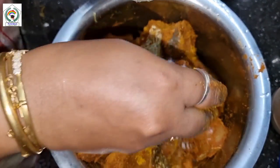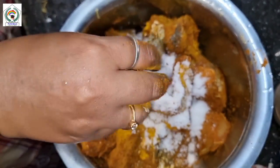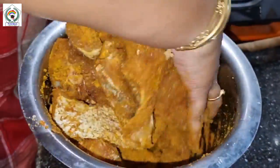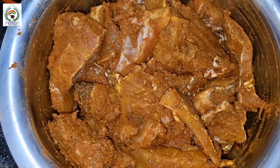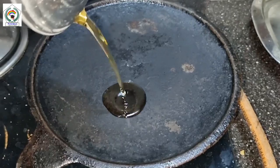Since it is fish, I added a little turmeric powder and then a little salt. Then I mixed it well and let it marinate for half an hour.